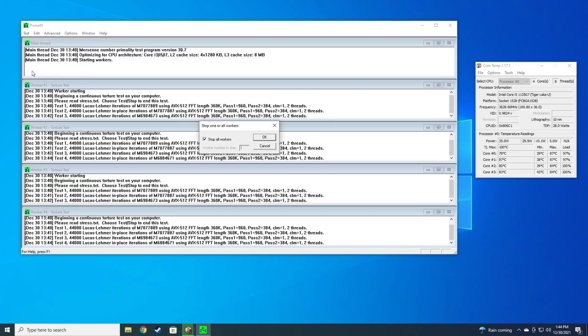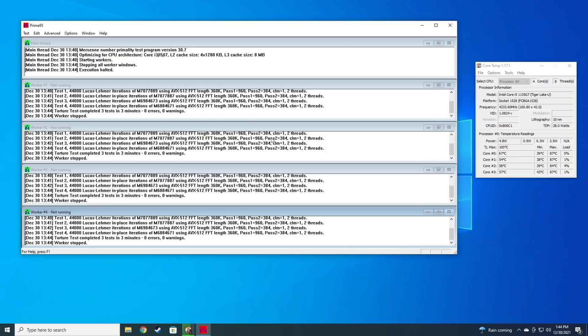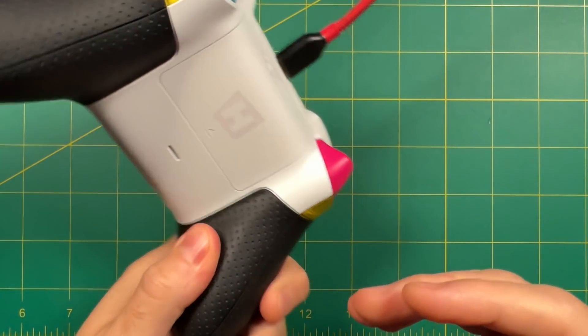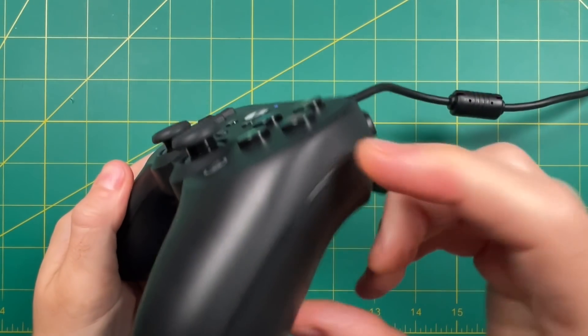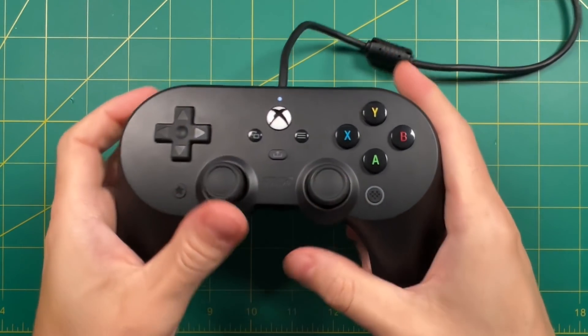ETA Prime also did a video on this device and he kept it at 35 watts as well, so let's just stick with 35 watts. I ended up using two different controllers: the Xbox Series controller for most first-person shooters and racing games, and the 8BitDo Xbox controller for retro emulation and PS2 games, since that control configuration is more appropriate for those style of games.